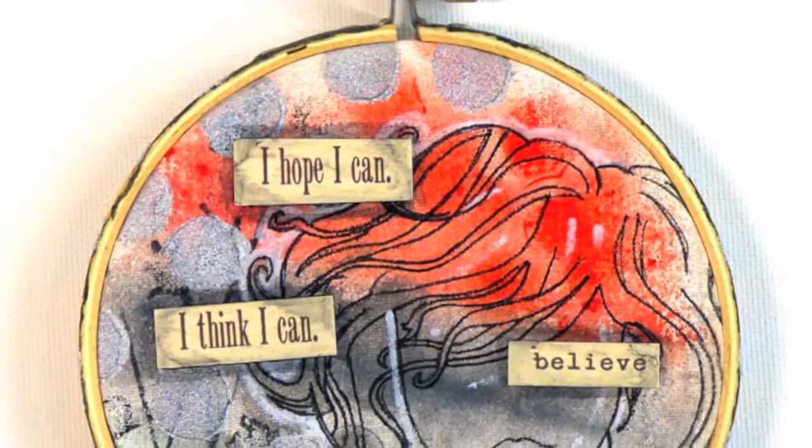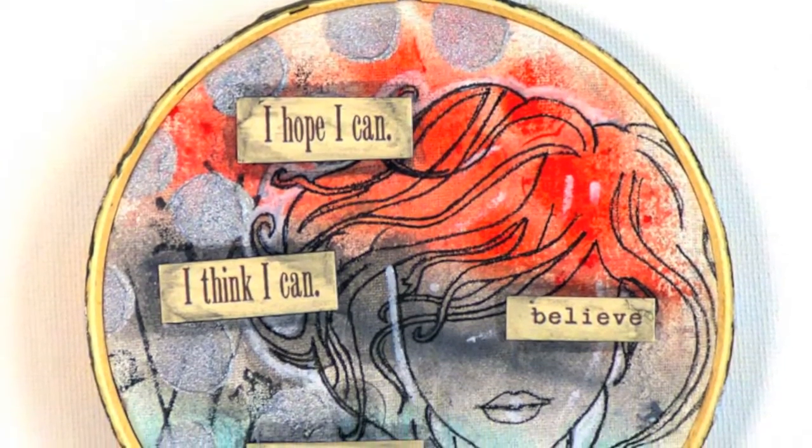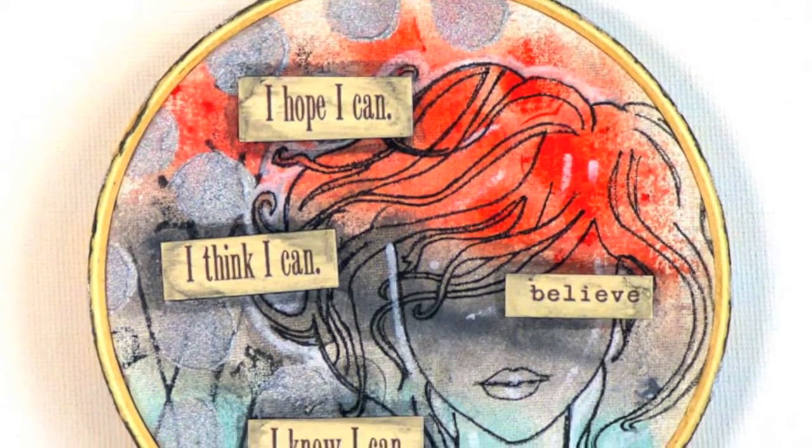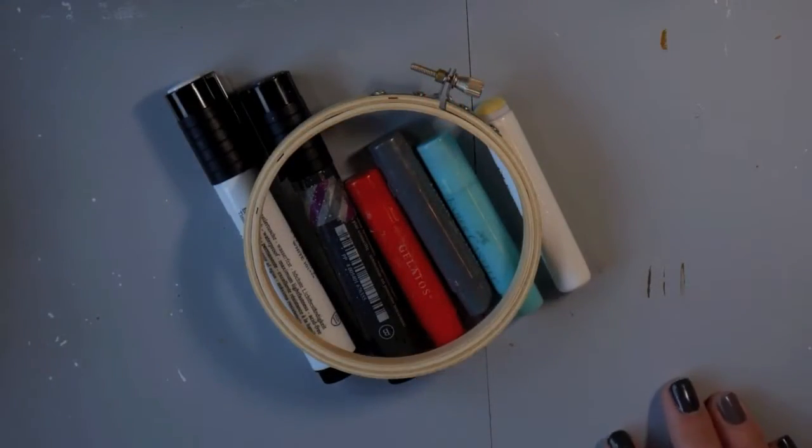Hi everybody, Carissa here with Inky Fairy Designs for Faber-Castell Design Memory Craft. Today I'm making this mixed media home decor piece using an embroidery hoop and I want to show you how I did that.